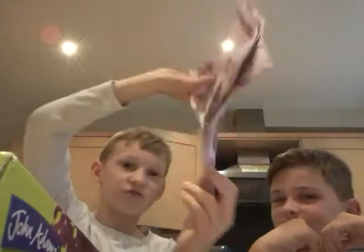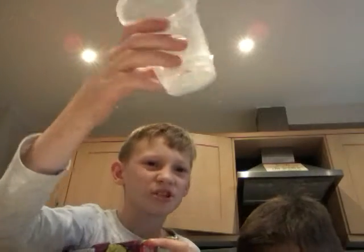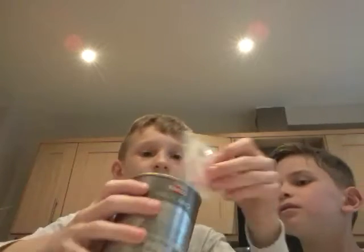Alright, so what we have here: we have instructions, same as always, some protective goggles. Some cups, I think powder — no, chocolate. We have maggots. Ew, I hate maggots. Powder — no, no, no, no.